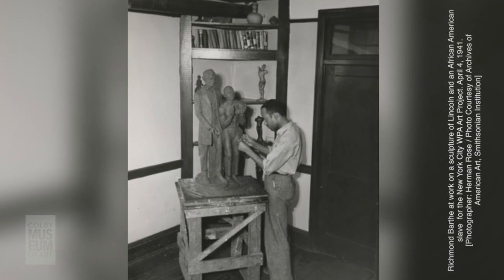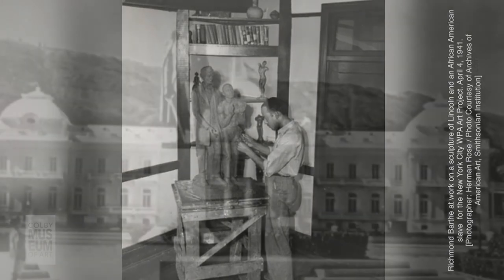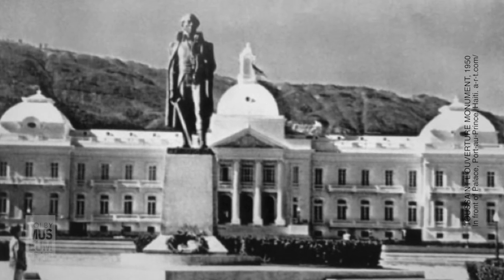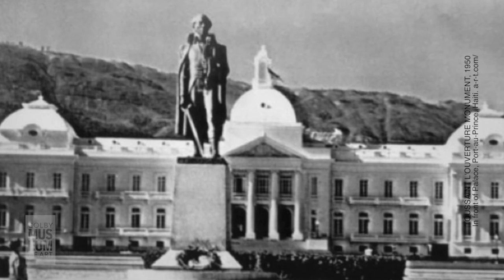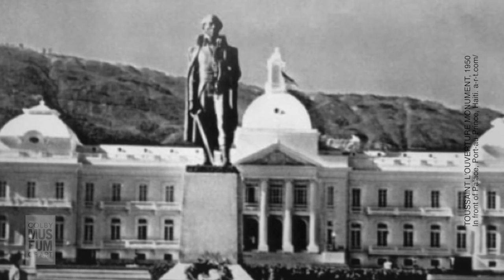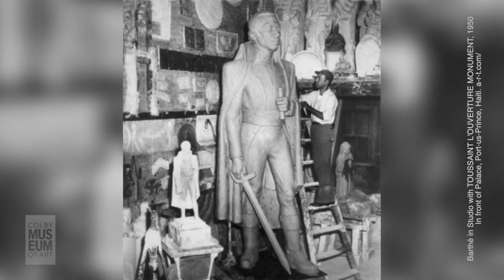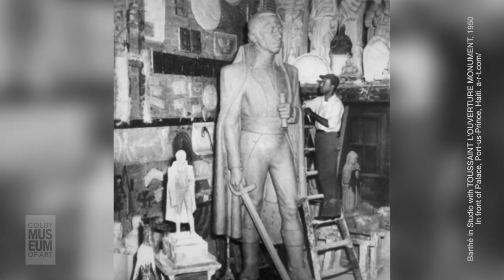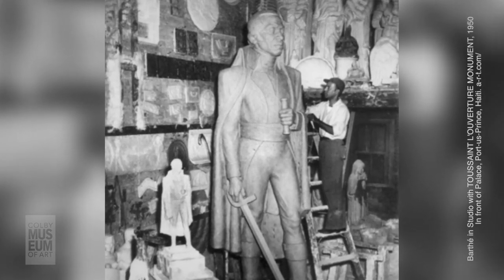In 1933, Barthay exhibited at the Chicago World's Fair. In 1934, he also exhibited at the Kaz Dalbo Gallery and the Whitney Museum of American Art in New York. In 1939, his second one-man show in New York. By the end of the 1940s, Barthay moved to Jamaica due to health reasons and dissatisfaction with the New York art scene. Barthay worked in all parts of the Caribbean from 1947 until 1969 and designed many sculptures, statues, and Haitian coins that are still in use today. Barthay would later move to Europe, eventually settling down in California, where he remained until his death in 1989.